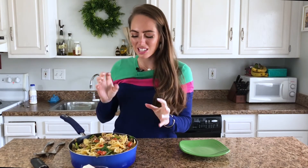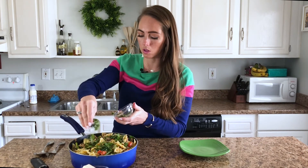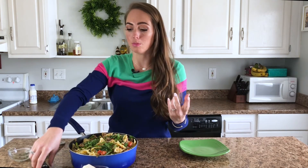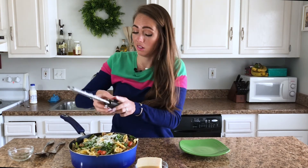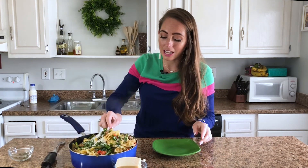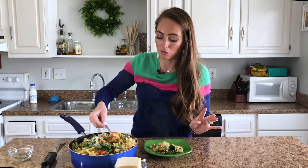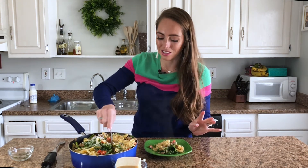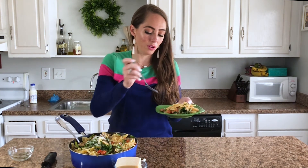Our spicy sausage bow tie pasta is all finished. I'm just going to top it with a little fresh basil — about a tablespoon, finely minced — and of course more cheese, because what's pasta without more cheese? Just a little freshly grated Parmesan on top. We have to give this a taste. It looks so good. I love all the colors — the fun pasta, the light sauce, not rich, not too heavy. All the summer flavors with the asparagus and fresh tomatoes.